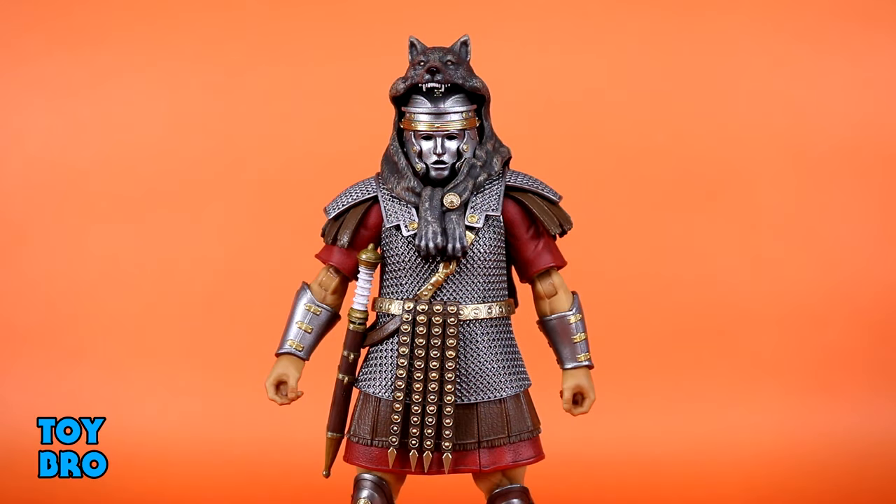As far as accessories go, I'm going to run through each figure individually - not because they have a lot of stuff, but because I want to focus on what they have, because I really like the accessories here. A lot of that is these helmets. So this is Aulus the Signifier, and he has probably my favorite of the bunch. I just like it - we're going to start and stop there.